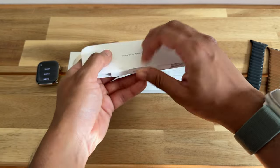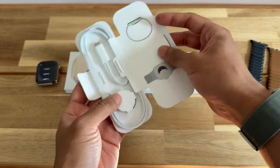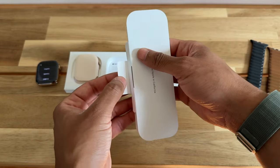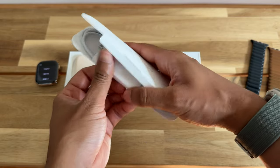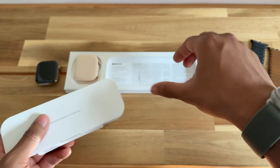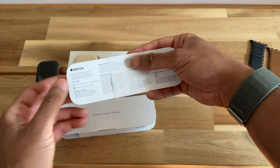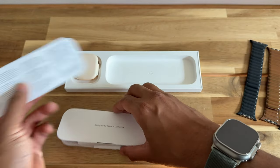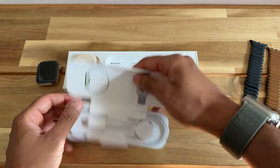Moving on to what's in the rest of the packaging: we have our little sleeve with the magnetic charging puck, USB-C. So that's one of the other upgrades I'm looking forward to — it's supposed to have faster charging. That's actually it in the packaging, just one single piece of paper with the warranty information. Fairly simple packaging.